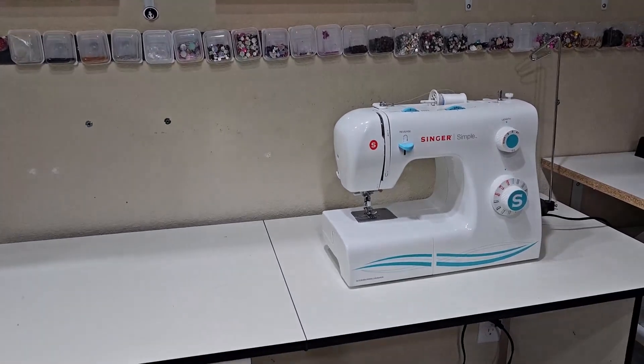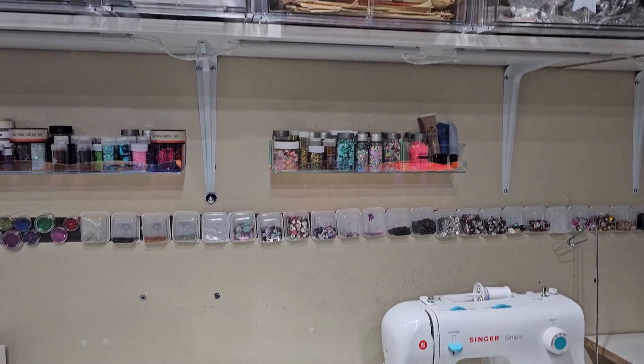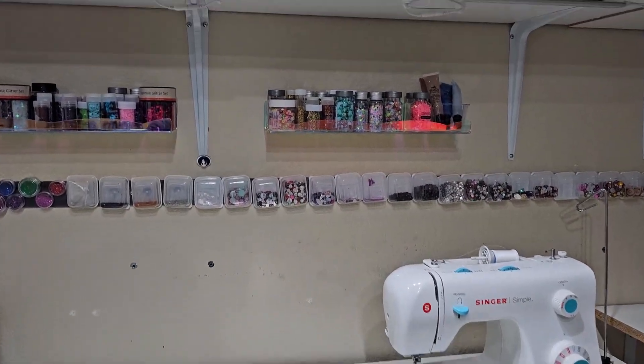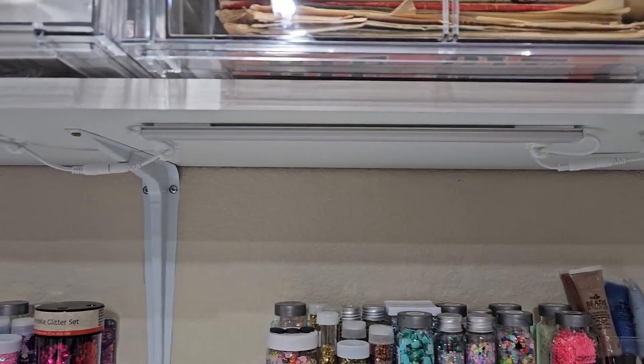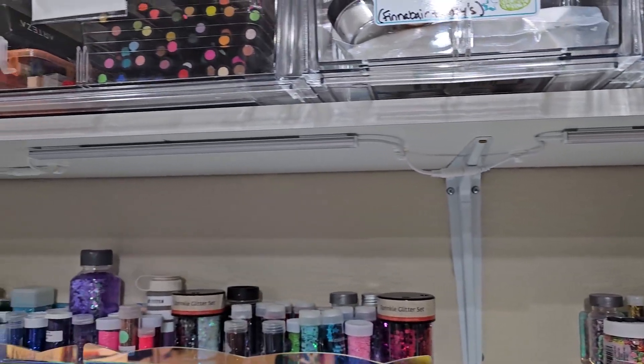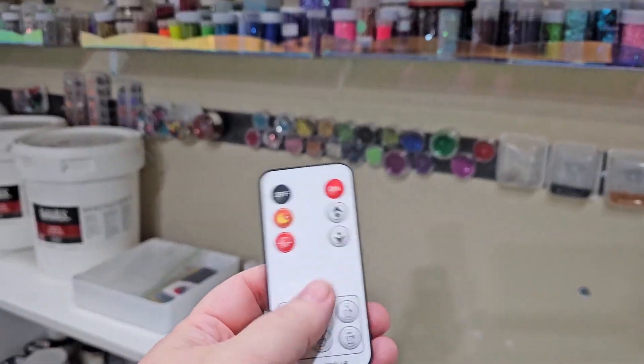In my craft room, I have my sewing machine here, but I have these shelves here, and it really casts a dark shadow underneath. So I picked up these lights that go underneath — you can put them underneath cabinets, I put them underneath the shelves. It does come with a remote.